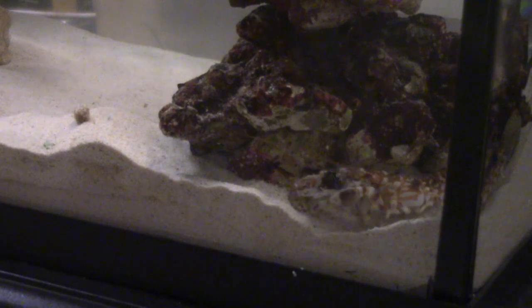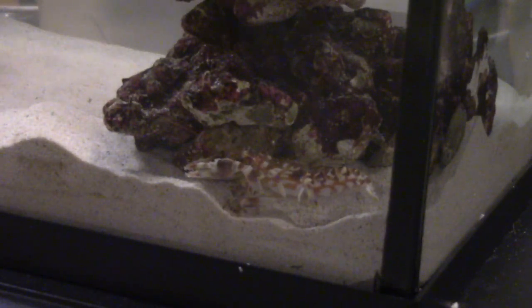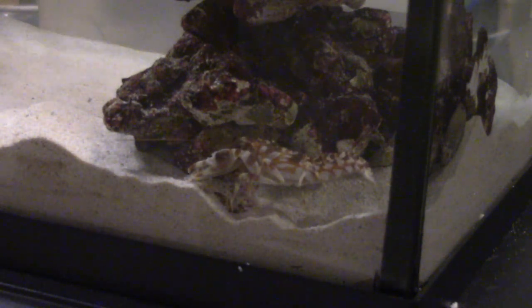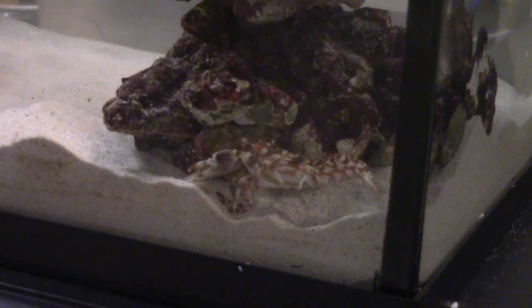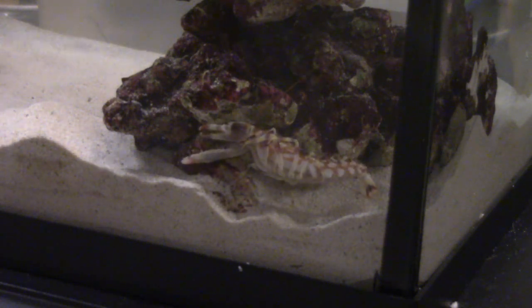And that guy, he loves to dig. Right now in this tank there's the pistol shrimp, a peppermint shrimp, and some type of goby-slash-blenny thing — I don't know what it is, it's not mine. I'm keeping it for a friend and I give it back during the recording of this video, so he's only here for about half the video.